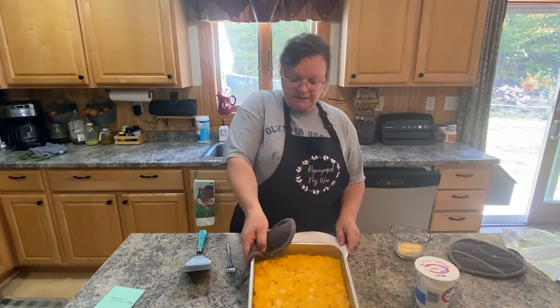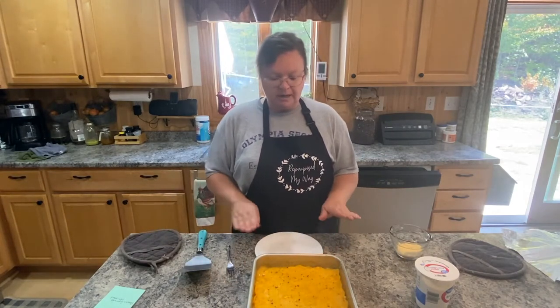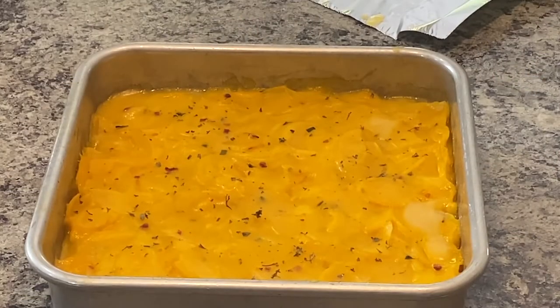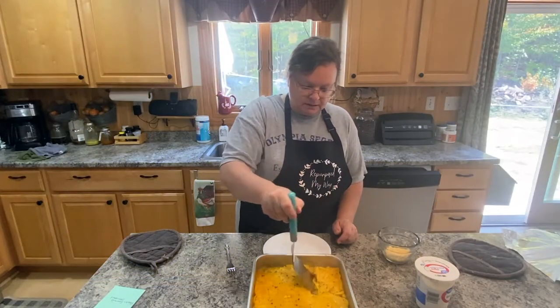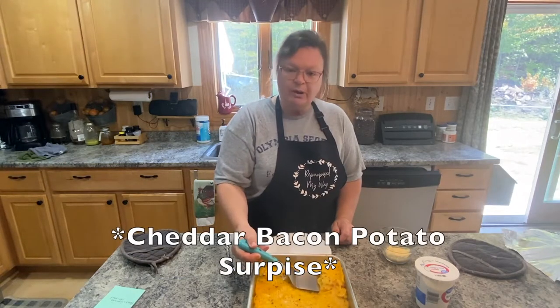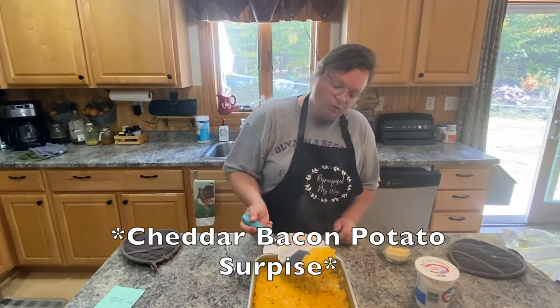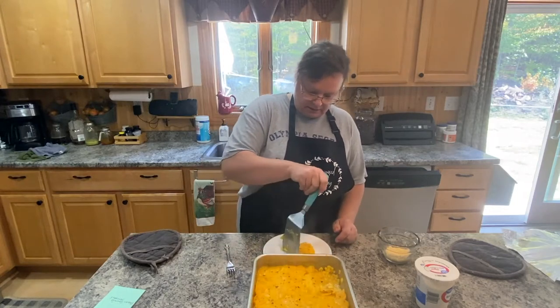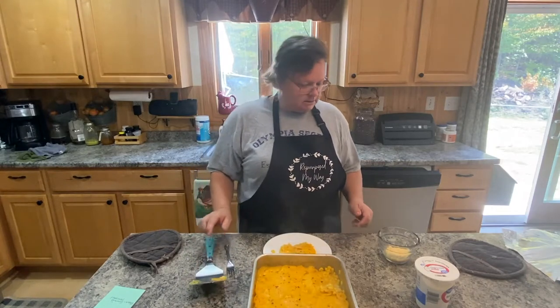Okay, so here it is, guys. Looks really delicious. It's a little bit browned on top, but not a lot — it has like a nice skin over the cheese. So that's pretty exciting. We're going to cut into it. I'm going to try some of this. We're going to call this Cheddar Bacon Potato Surprise, because all you see is the potato, but inside it's got corn and chicken and dumplings.